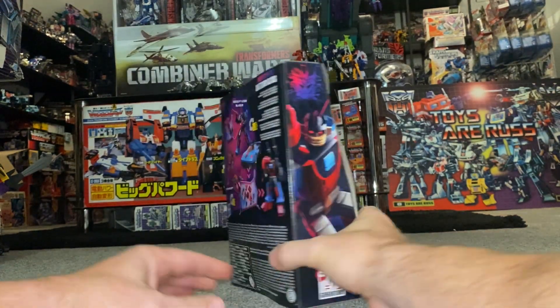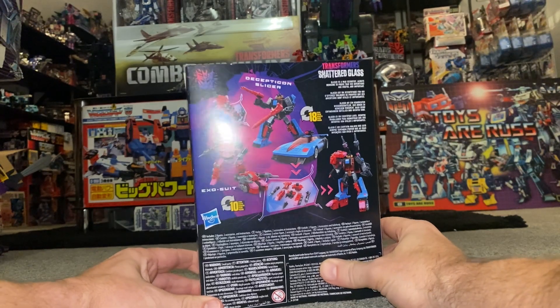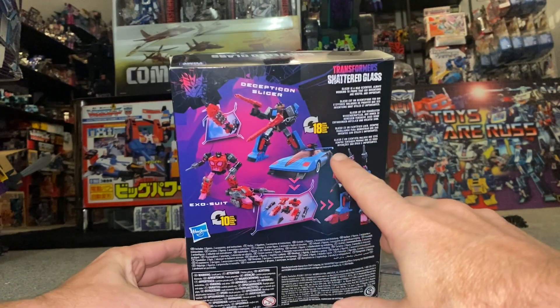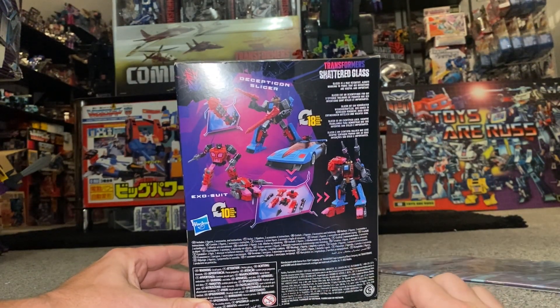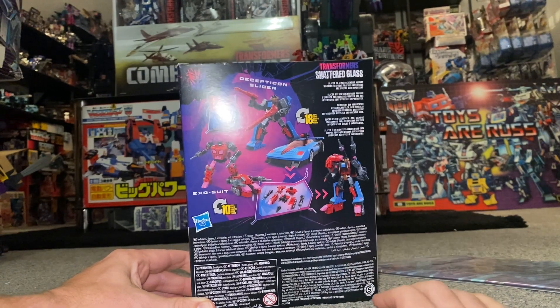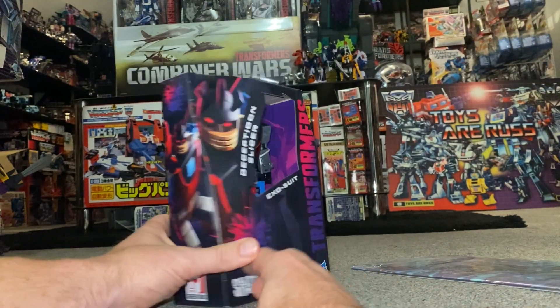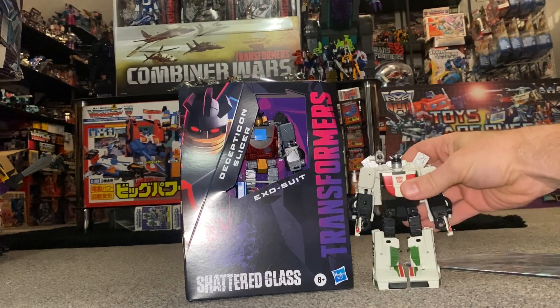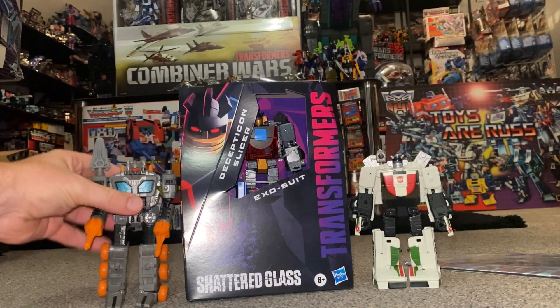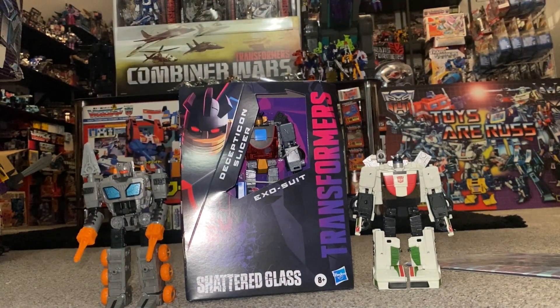We're then going to have a detailed look at him in — he's got a few different modes. We've got obviously two modes for actual Slicer, and a couple of modes for the exosuit. Because he's an exosuit we can combine, so I'm going to have a go at two or three combined modes. We're also going to do a comparison with the original owners of the molds, and there are quite a few actually.